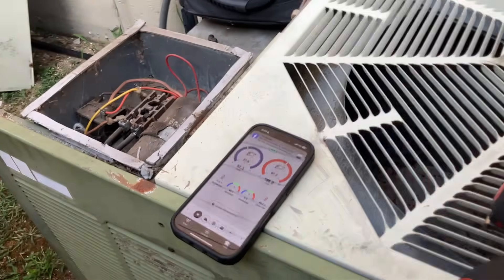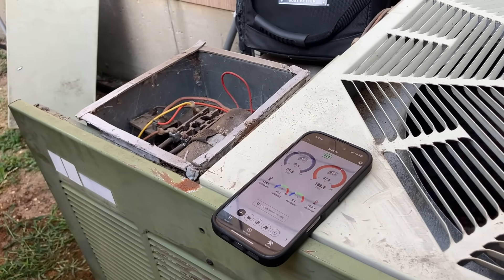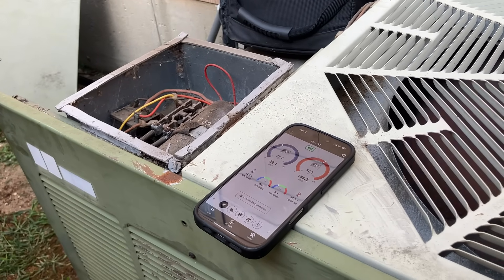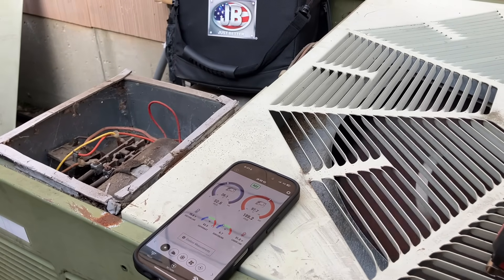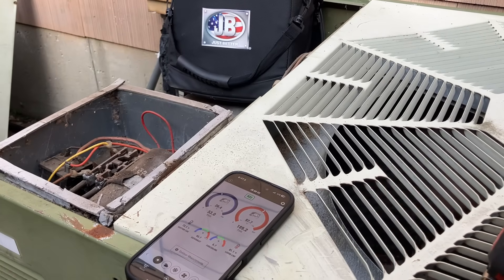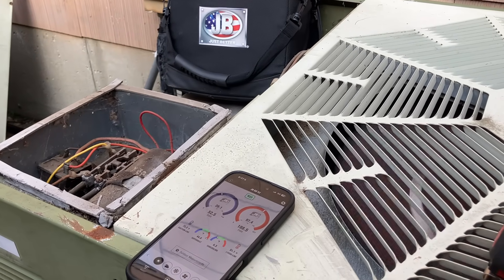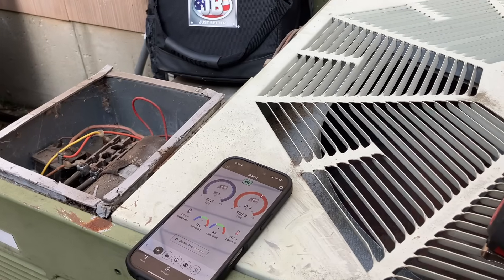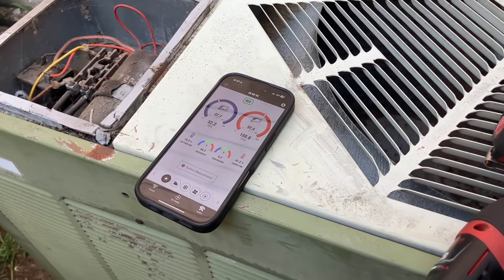The ductwork — you don't change it unless it's needed. If the ductwork needs to be replaced, we replace it. I don't know the condition of the ductwork — I haven't been inside your house. If it's as old as the system and in bad shape and not well insulated, listen — you're buying a brand new car with old tires and an old transmission. That's foolish. But if it's in good condition, there's no need to replace the ductwork. But you do need refrigerant.